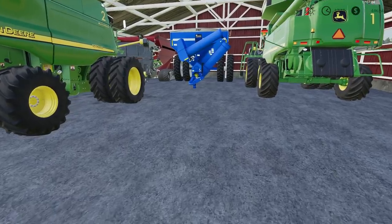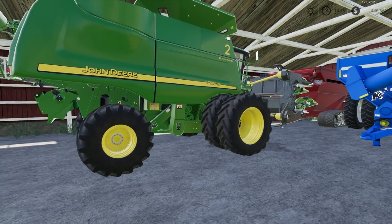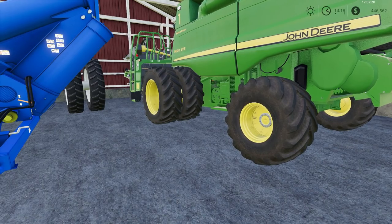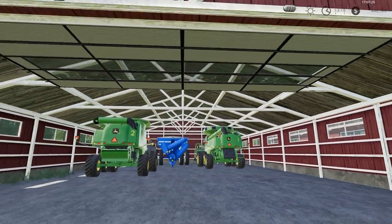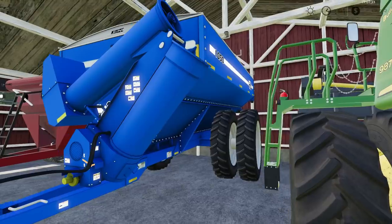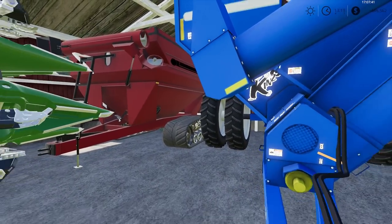We've got a couple of grain carts here. We've also got a couple of STS combines — a 9760 STS and a 9870 STS. Something's running and making a lot of noise. We also have a Kinze 1050 and a JM grain cart — I don't remember the version.